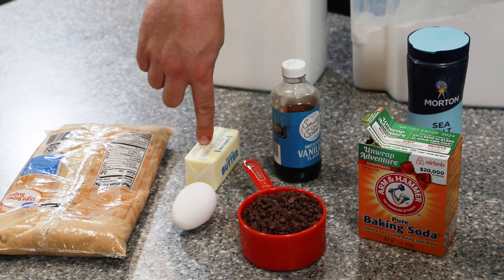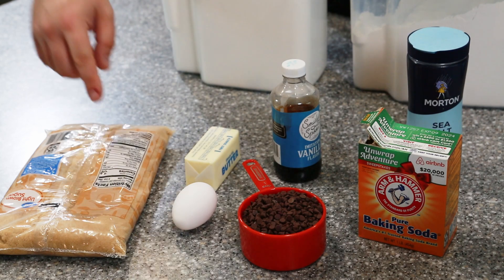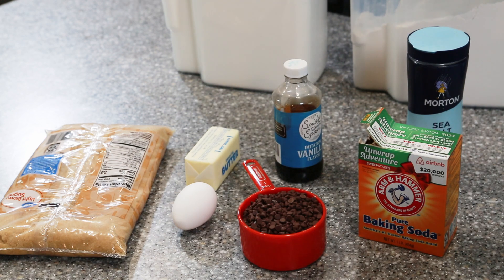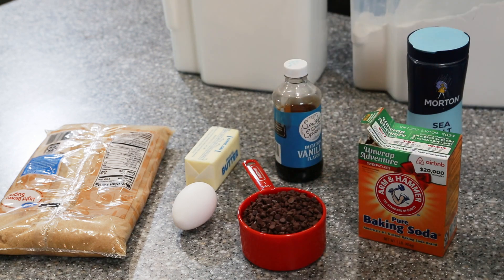Here are the ingredients you'll need for today's cookies. We have unsalted butter, sugar, brown sugar, one egg, vanilla extract, flour, baking soda, salt, and one cup of chocolate chips — or your favorite mix-ins like nuts or white chocolate.